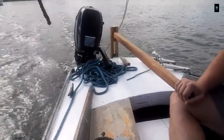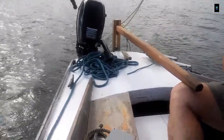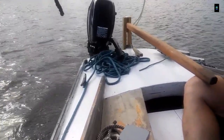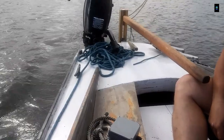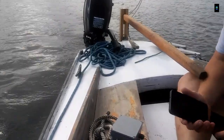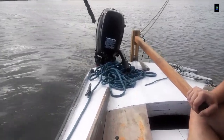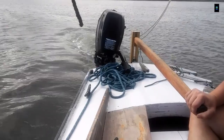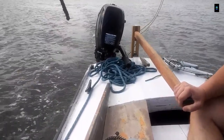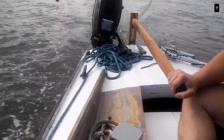That's full throttle right there. I'm going to slow down for a second — now let's see what our speed is while doing full throttle. The satellites have 12 to 18 connected. Current speed is two knots via GPS. Going to full throttle now to see how fast we can go with this little motor — three knots, four knots, and we're actually running five knots right now.